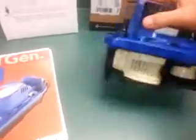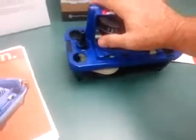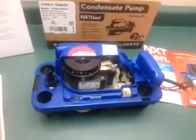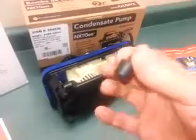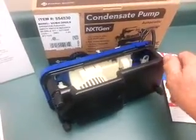It comes with a parts bag that has rubber feet. In a lot of cases the pump might be located on the floor now, with condensate discharge from furnaces being a lot lower. It might make sense to put it on the floor, so these rubber feet provide an opportunity to eliminate any vibration, walking around, or sound from vibrating on the floor.